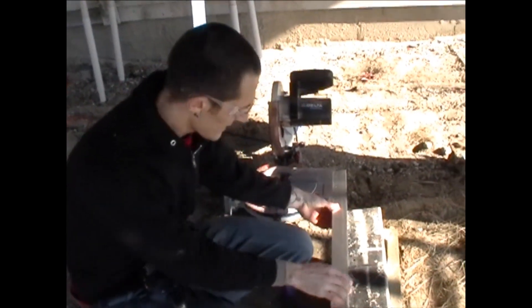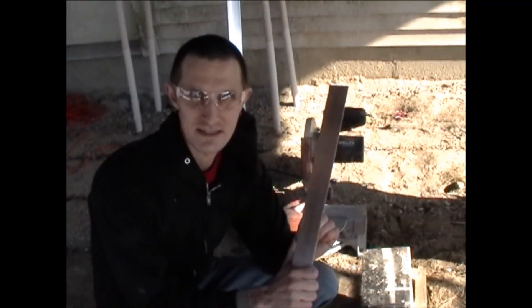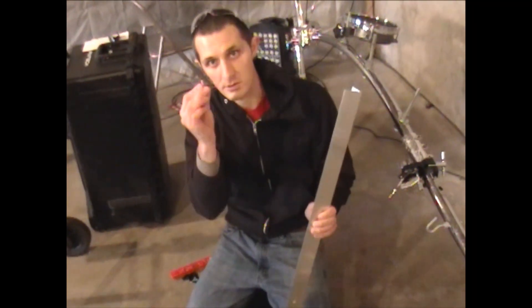We've cut all of our aluminum into nice 28-inch sections, and now I'm going to drill some holes in it so that this can mount to one of our cases. We've drilled holes in our aluminum uprights. Now we're going to take some quarter-inch bolts and mount it to our mounting plates here, just like this. You can see we've already done one over here.